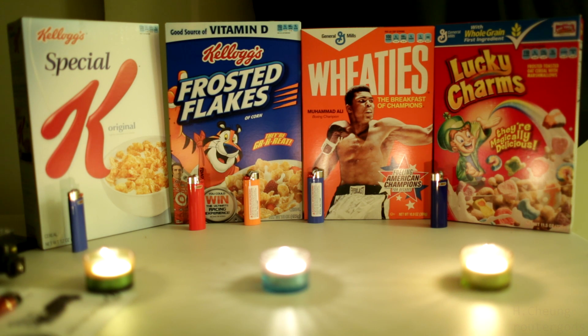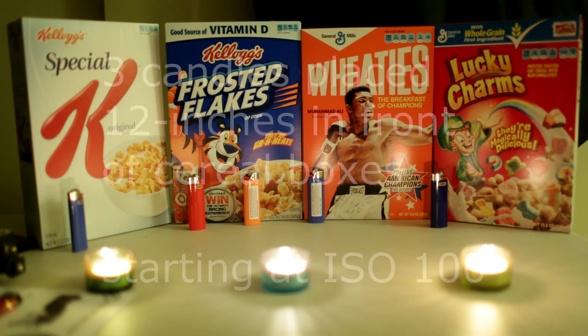I couldn't afford the color test palette from the local camera store — they wanted $40 for it — so I went to Target and bought four cereal boxes for about 10 or 11 bucks. As a bonus I can eat the cereal afterwards. I bought a bunch of lighters to light the three candles in front of me. What I'll be doing is taking the ISO starting from low to high.